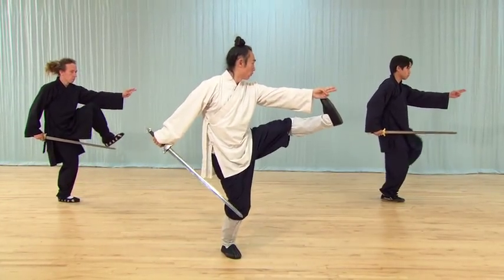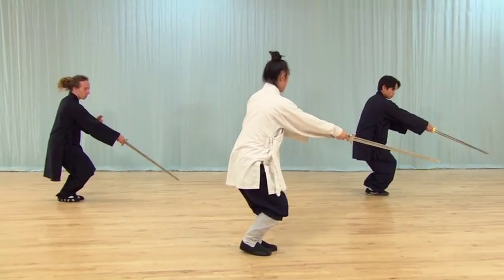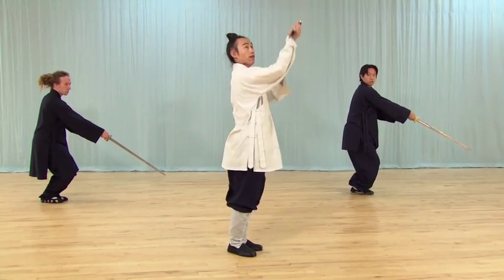The Wudong Taiyi Daoist sword sequence is demonstrated in detail, making it easy for the viewer to learn.